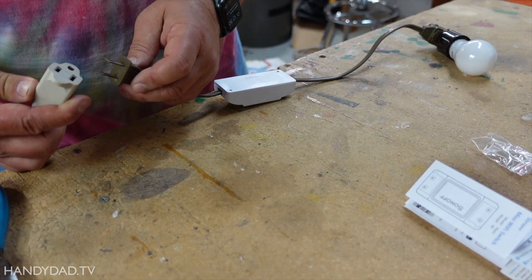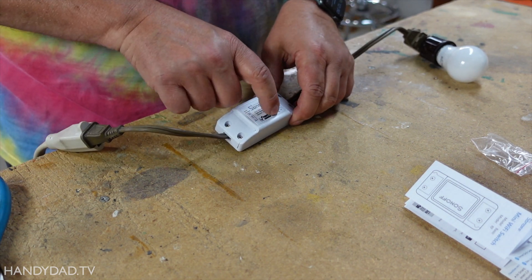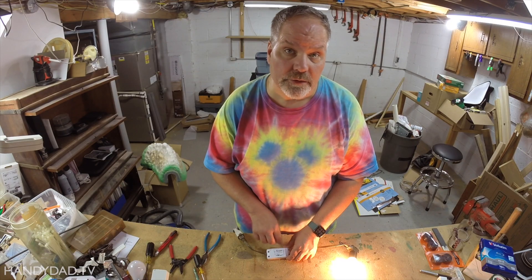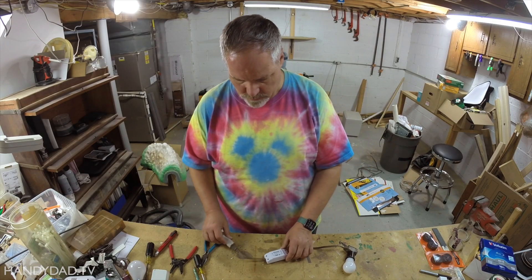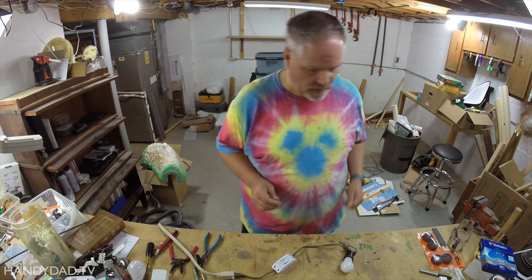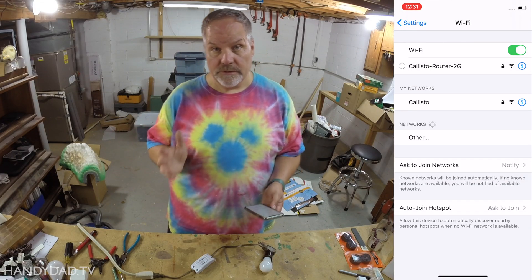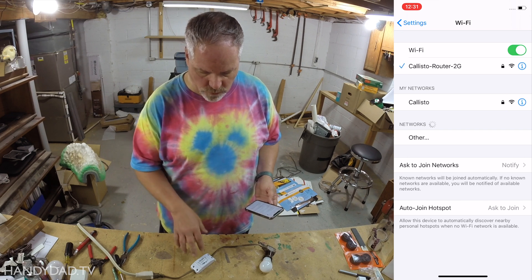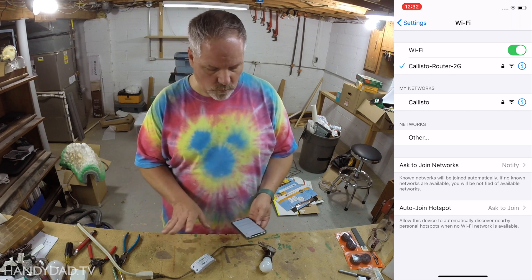Let's see if we can test it. With a light bulb plugged in here, I've got a blinking green light. You click the button and it turns on; you click the button and it turns off. So that's how you can manually use it. The power of a smart device is that you're going to make it so that you can work it remotely, so let me get my phone out. I need to be connected to my 2.4 gigahertz Wi-Fi — the slower one. This device does not work with the 5 gigahertz Wi-Fi, so I had to switch over.